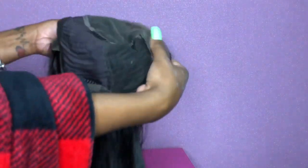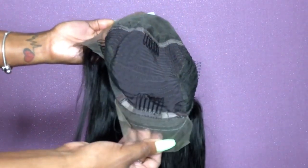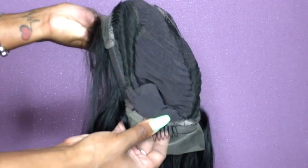It is pre-plucked but I did have to do some extra plucking. It has a 16 by 3 parting space so it is free part — you can style this wig however you'd like. It comes with two combs on the side, one in the middle, and one in the back. Look at it, it's just super flowy. I was really excited about trying on this wig.